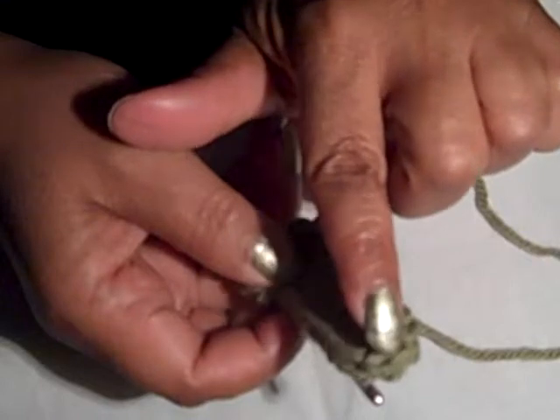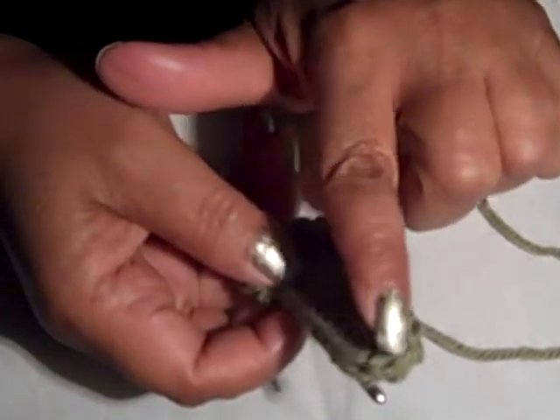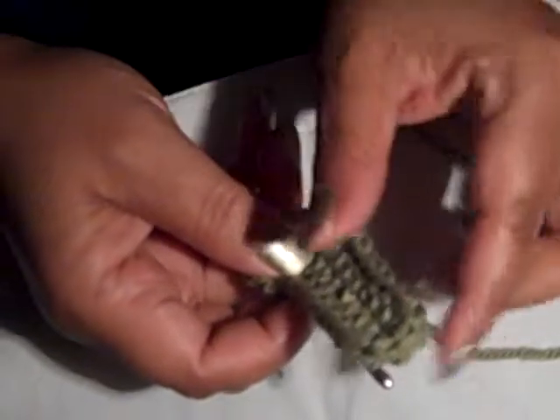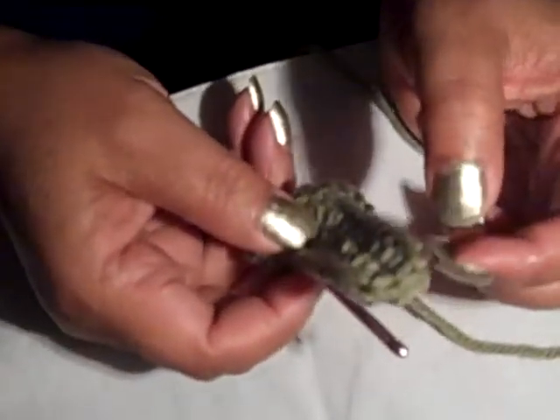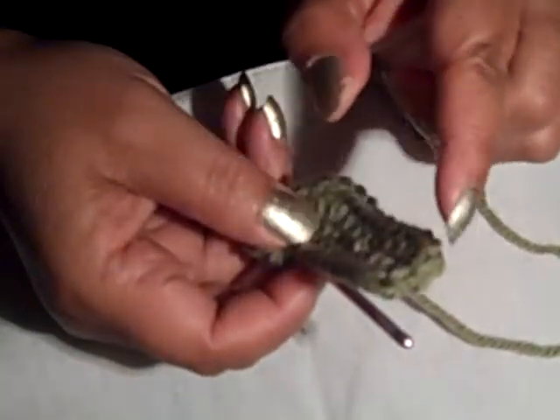I'll go on that same one with an increase on this side and an increase on this side. Then I'll take it all the way down to where my curve is — about 5 stitches. I want to have 10 at that end because I had 5 when I started.